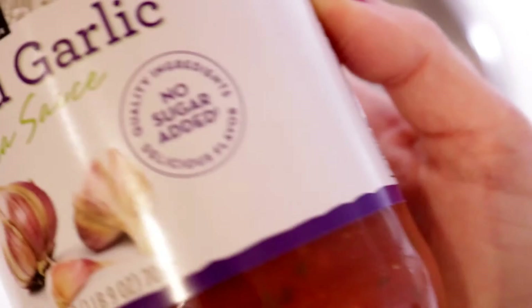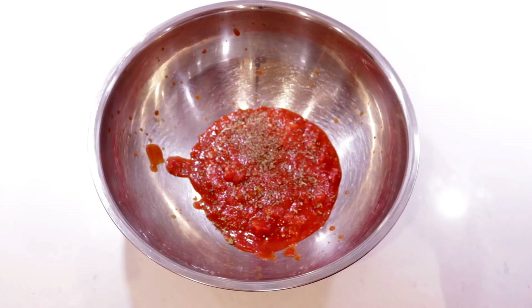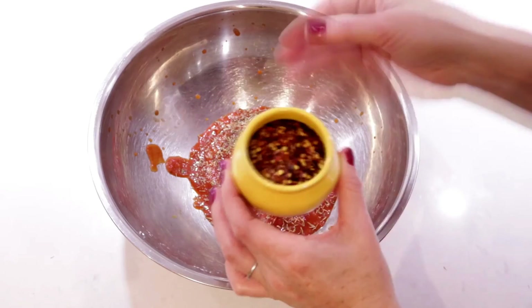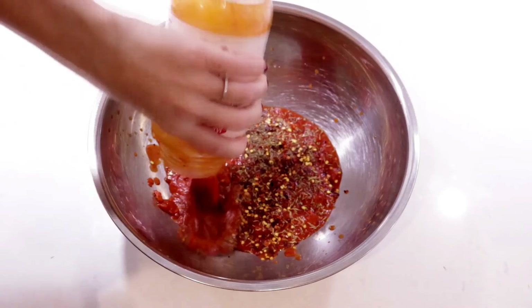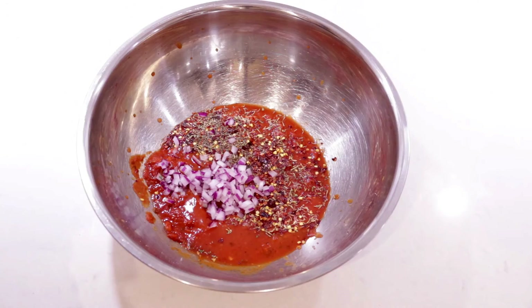I've got some basic healthy pasta sauce here — no added sugar. I'm going to pour some into a mixing bowl and add a bunch of herbs. Dry herbs are more concentrated than fresh, so you don't need as much. I'm sprinkling in about a quarter teaspoon of dried thyme and basil, plus a whole bunch of red pepper flakes to give it an arrabbiata-style flavor. Fun tip: if you're running low on sauce, add a splash of water to the jar, put on the lid, shake it, and pour it in. You can also throw in some chopped onion or chopped parsley. Stir it up and it's done.